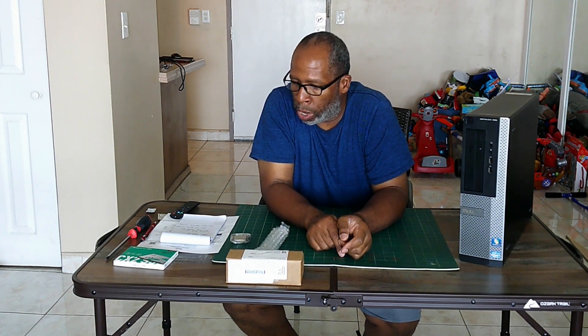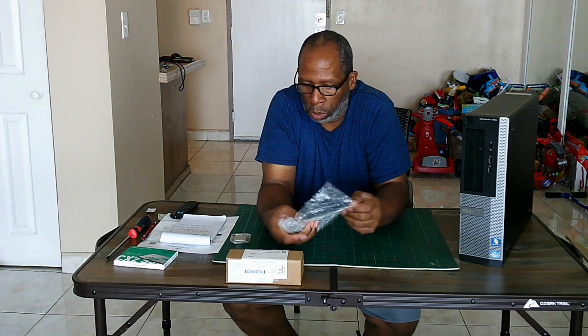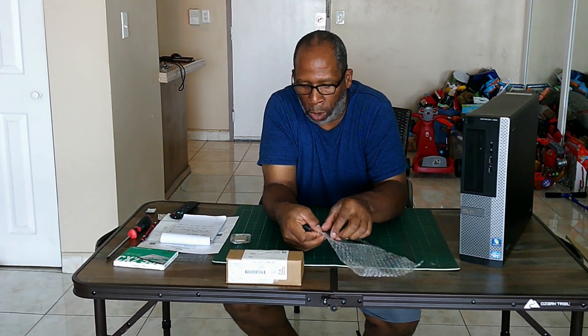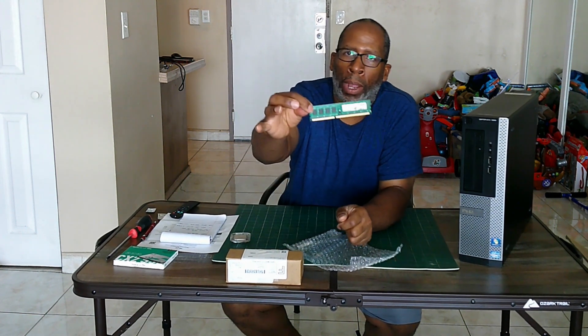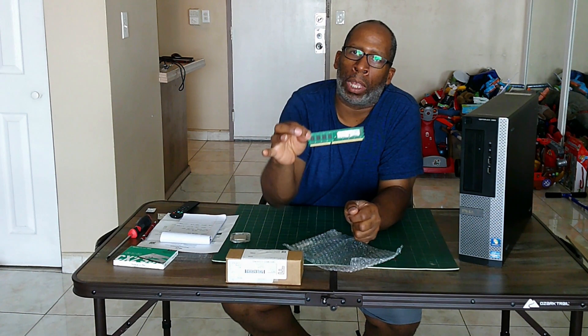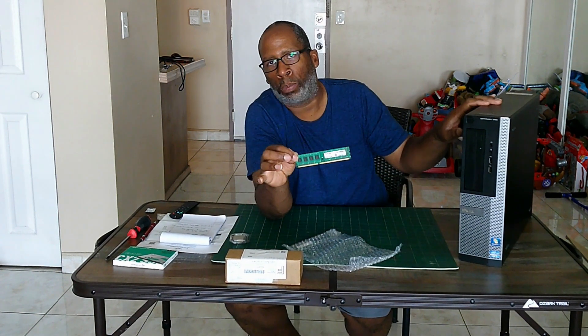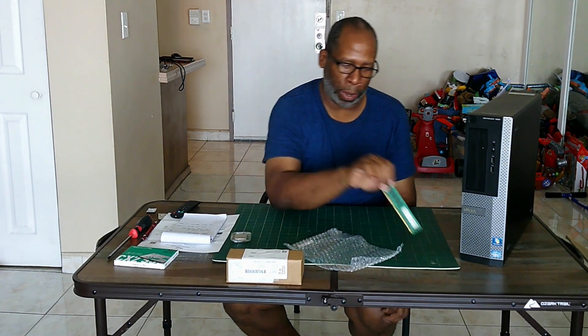I'll be taking that Western Digital 160 and using it as storage. The memory I'm upgrading to is the Crucial — 4 gigabytes, that's two 4-gigabyte sticks giving a total of 8 gigabytes at DDR3 1333 megahertz, because that's what this PC supports for RAM speed.